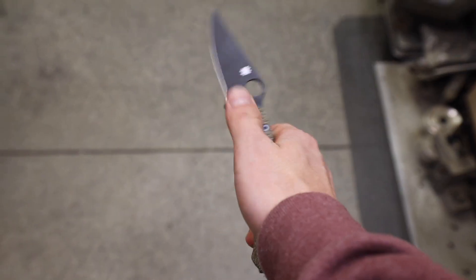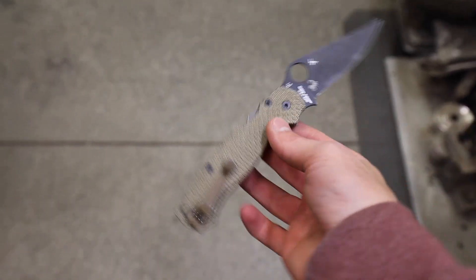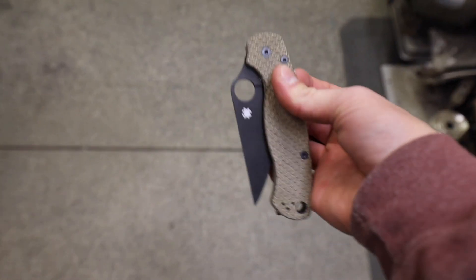We have teamed up with a company called Cerberus and we have their scales. We have a few different models from the Shaman to the Para 3, Para 2, and even some for the Smok with a whole bunch of different options.